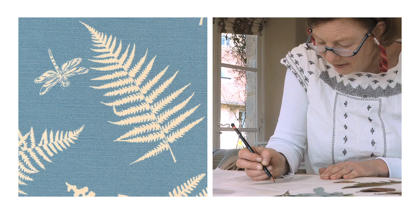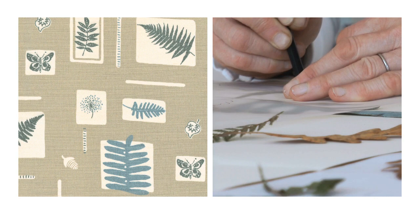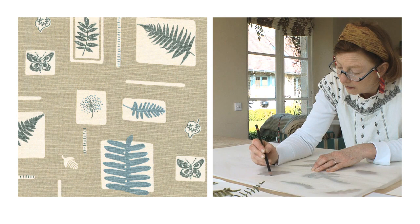For the fern and dragonfly design, I literally placed the real leaves and ferns on a piece of paper and made a really pleasing visual arrangement of them. Then I would reproduce that across the width of the fabric to cover it pleasingly, get the repeat right, and then that would be formalised for manufacturing.